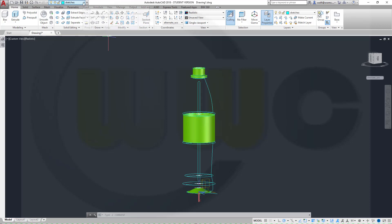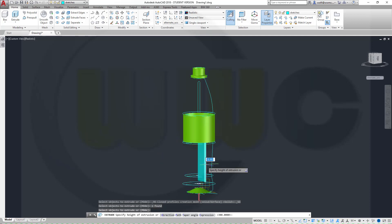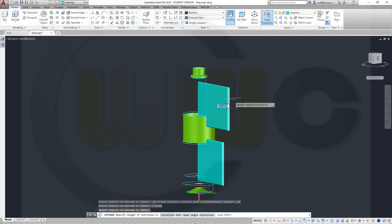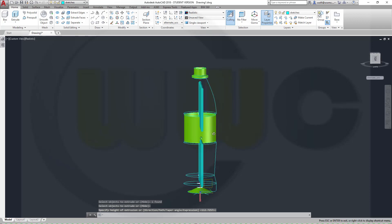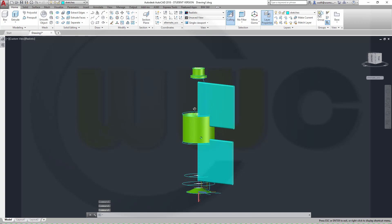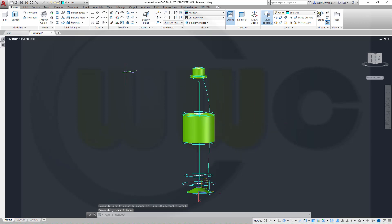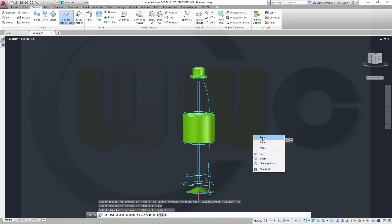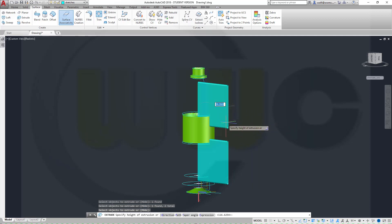Go for extrudes. I want to extrude this one, enter in that direction, and I want to extrude this one as well in that direction, and make two offset surfaces. Sorry, I did solids, I wanted to do surfaces. Extrude this one and that one together, right-click enter, and move it like this.